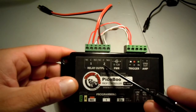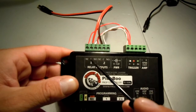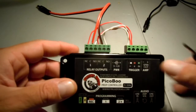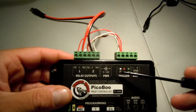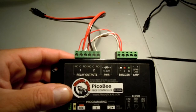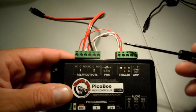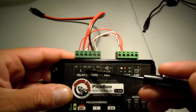What we have here: relay number one — normally closed, common, normally open — and relay number two — normally closed, common, normally open. I color-coordinated it to make it much easier. I'm using 22-gauge solid copper doorbell wire to power the relays. My red wire is my positive, going into normally closed on relay one and normally closed on relay two — two separate wires going into the positive.